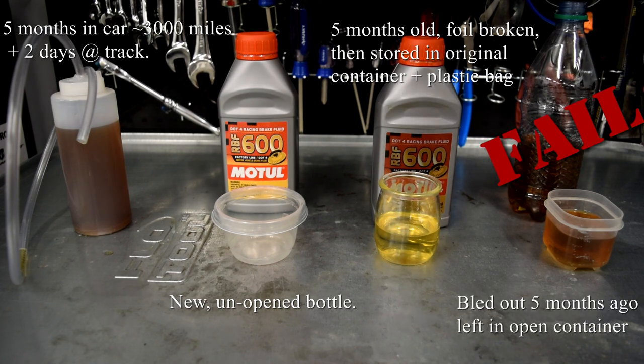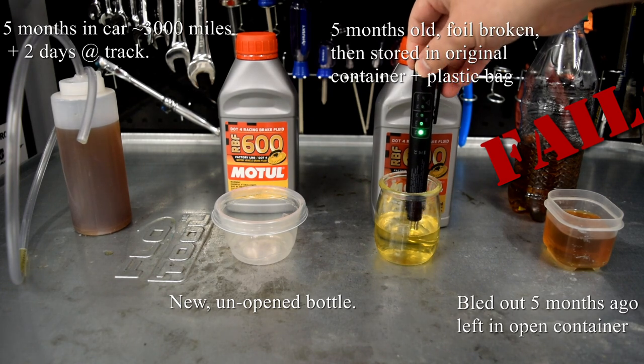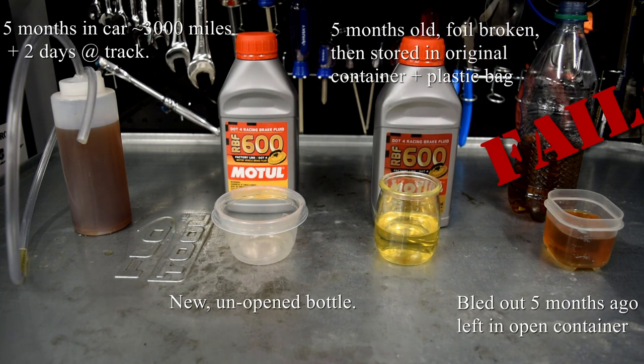Next we have the brake fluid that was stored in a bag on a shelf with the cap on. We're getting about one to one-and-a-half lights on the tester. For the record, that was essentially the same measurement I got when I dipped the sensor into the master cylinder of the car before I bled it this time.